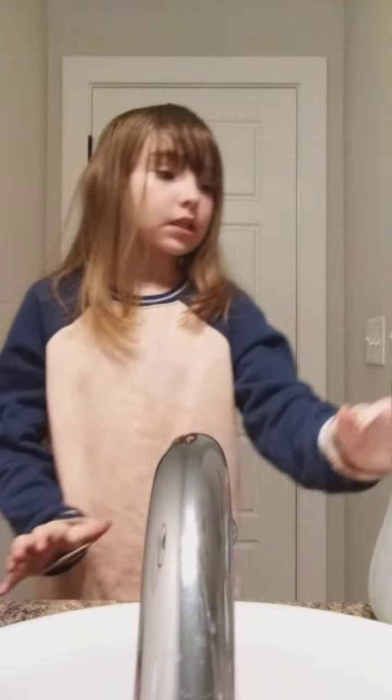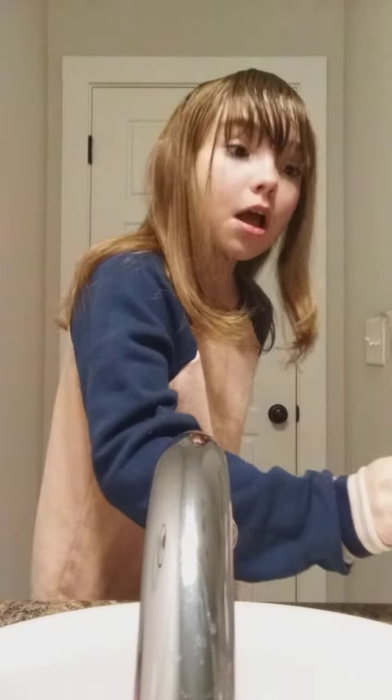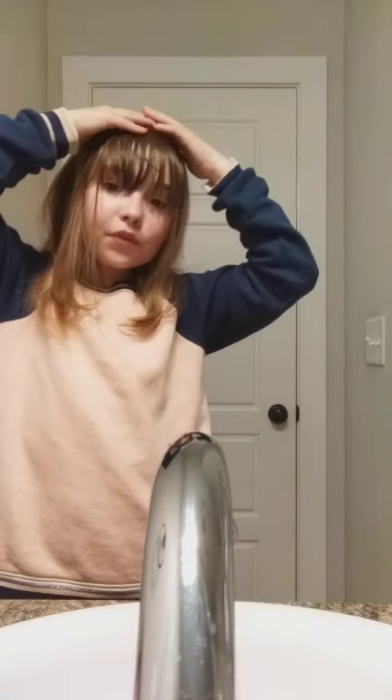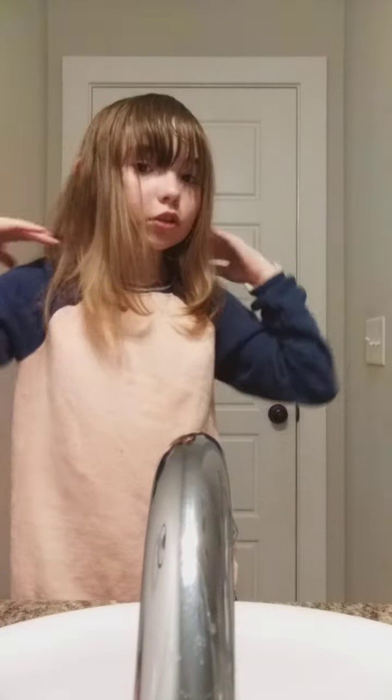Here we go. I did that off camera, sorry. When your hair is like this, just go like this. Make sure it goes nice and soft at the top, because the top should look like this and the bottom should look like this.